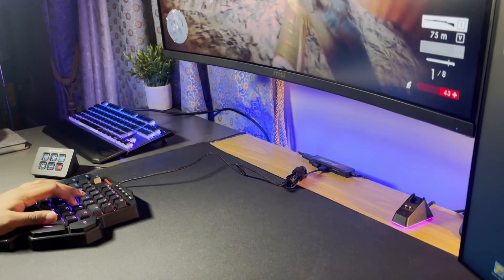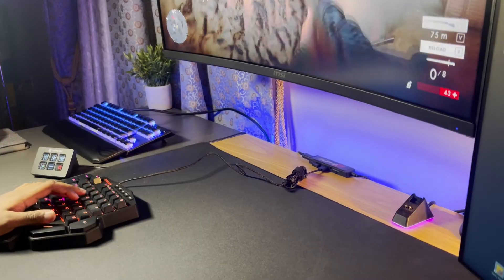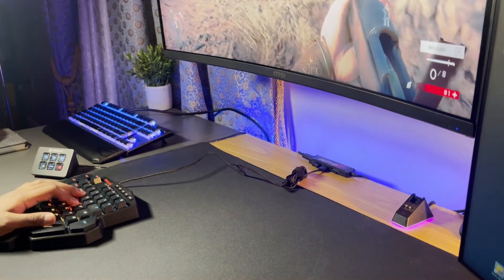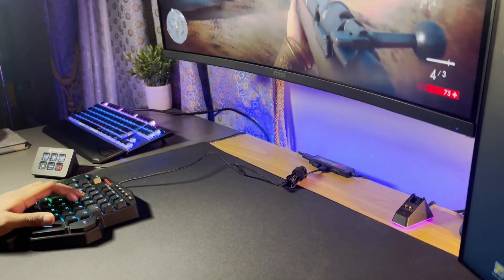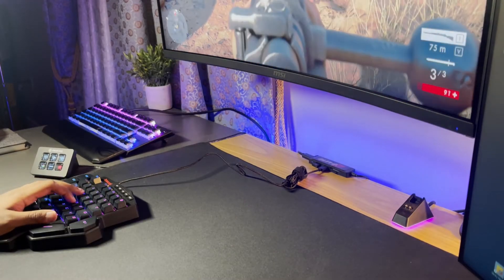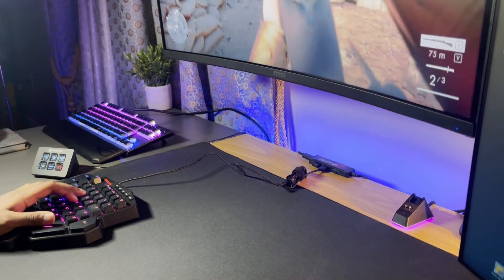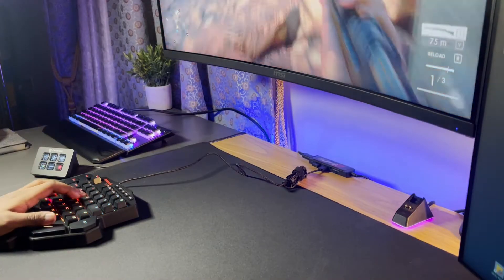I do see this keyboard being mainly meant for FPS shooters or esports games. However, it can be used for other types of games — maybe story games — as long as you don't need most of the other keys or need to type in the chat.